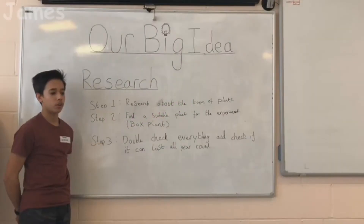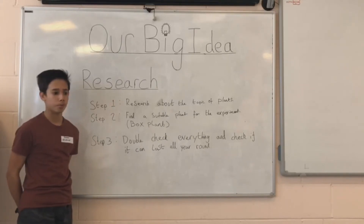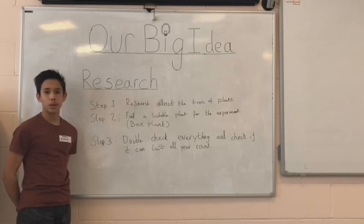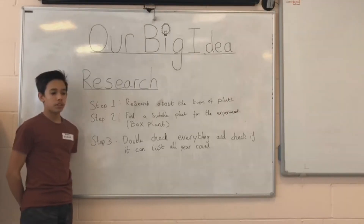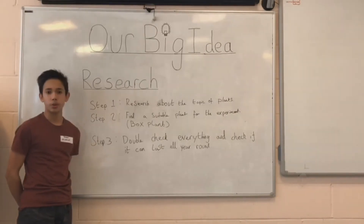Step 1: Research. To do our experiment we had to research about the topic of plants. We looked at which plant would be suitable for our city and roof gardens. We found that evergreen plants would be most suitable because they would survive through the cold weather. We decided to settle on the box plant as it has a fair amount of chloroplast and also has the satisfaction of looking good.